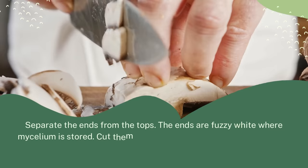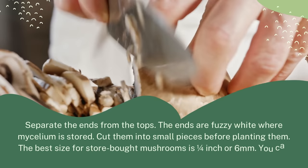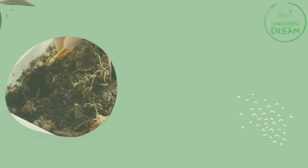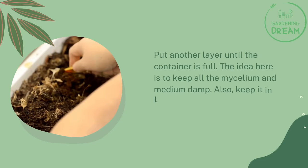Separate the ends from the tops — the ends are fuzzy and white where mycelium is stored. Cut them into small pieces before planting them; the best size is a quarter inch or six millimeters. You can use a plastic bin, cardboard box, or paper bags to layer your medium. Place some of the straw or other moist material at the bottom, then add the mushroom sliced end pieces. Continue putting down another layer until the container is full.